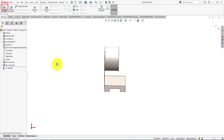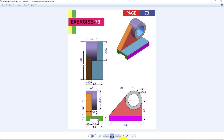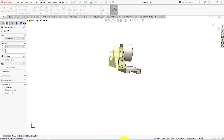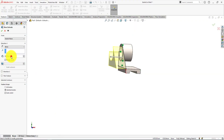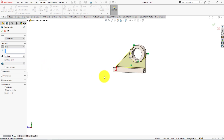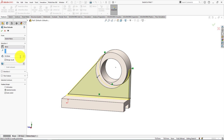Now go to the features menu and select the extrude command. This wall thickness is 20 millimeters. Reverse the extrude direction and scroll in to zoom in. Select the merge result checkbox to merge all three bodies into a single body.